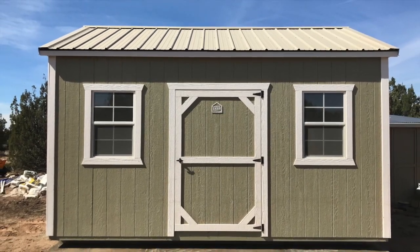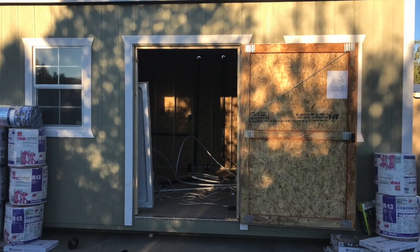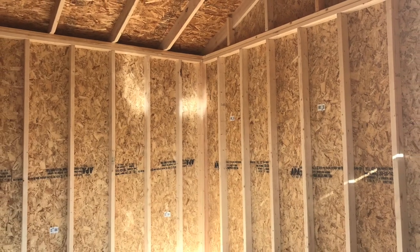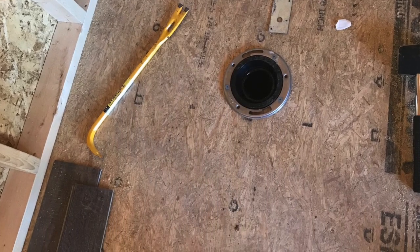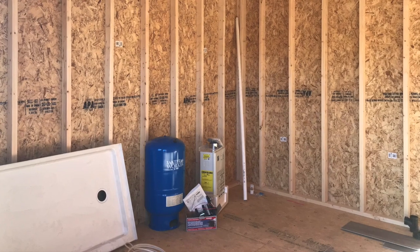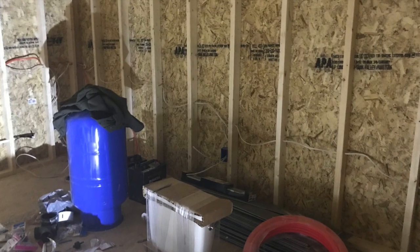We're going to take you inside and show you the build. We've got everything ready — this is the empty space, just the studs and the outside. We went ahead and plumbed everything. That's the line that goes to the septic — from the toilet to the septic — very important. We just started working piece by piece around the inside.